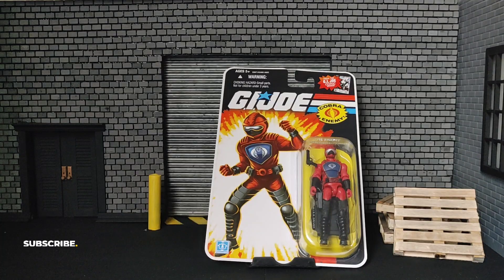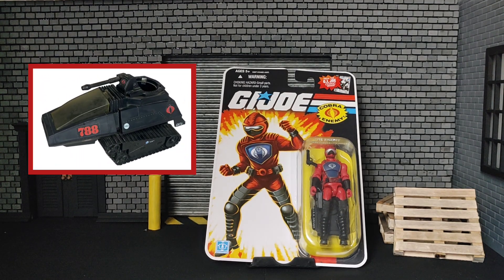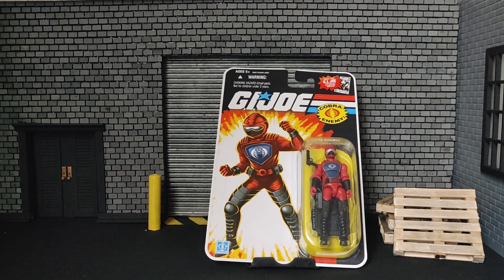The HISS Tank Driver was released back in 1983, exclusively with the HISS Tank. HISS stands for High Speed Sentry. He was later released in 1984 as a carded figure you could get without the tank, and I believe he was discontinued in 1985, so if you didn't get your hands on him by that time as a kid, you were not going to get him.